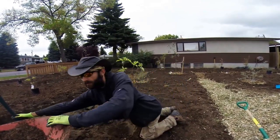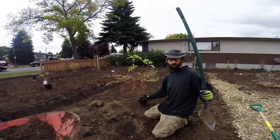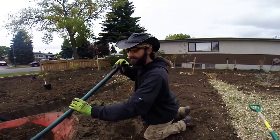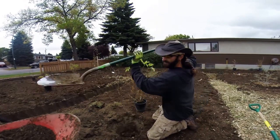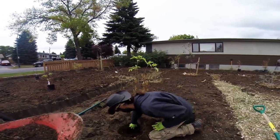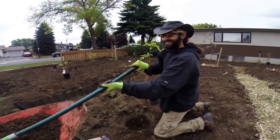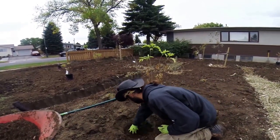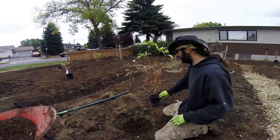The first thing I'm going to do — I've already dug my hole. I've dug it two to three times the size of the pot of the plant. I'm going to backfill with some manure. This gives the plant tons of nutrients right when it starts off.